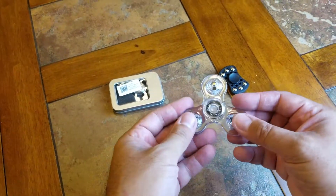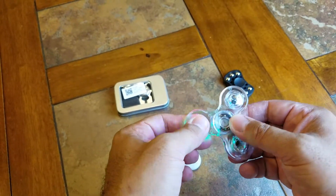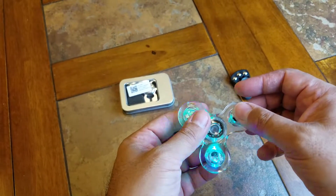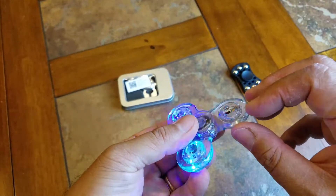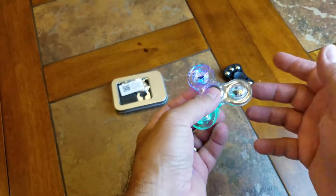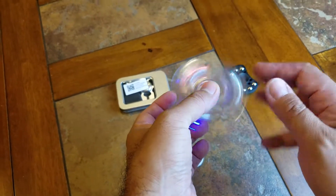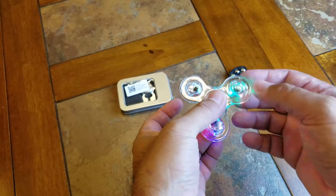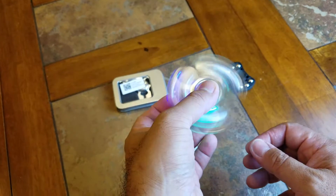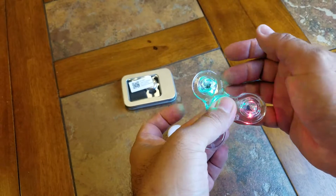This one also broke. This one lights up — you can hit the button here — but when I went to hit this button, there's a little plastic cover on here and it actually broke off, which is kind of disappointing because it looks pretty cool. You can spin it and see the different colored lights, and you can also have different types of functions on there. I think there are three different lighting effects on here.